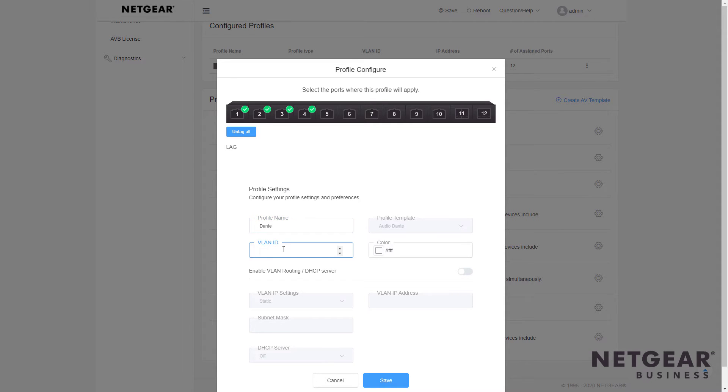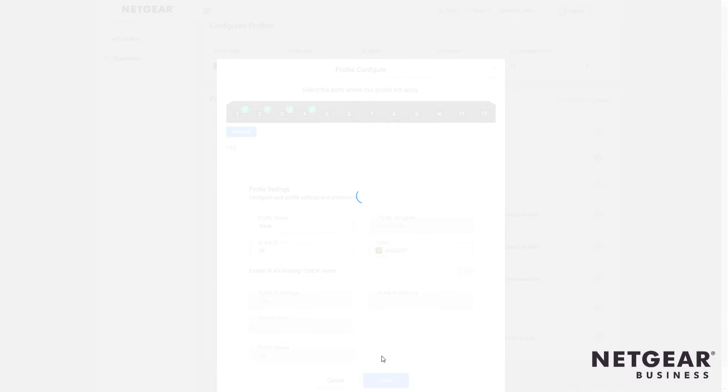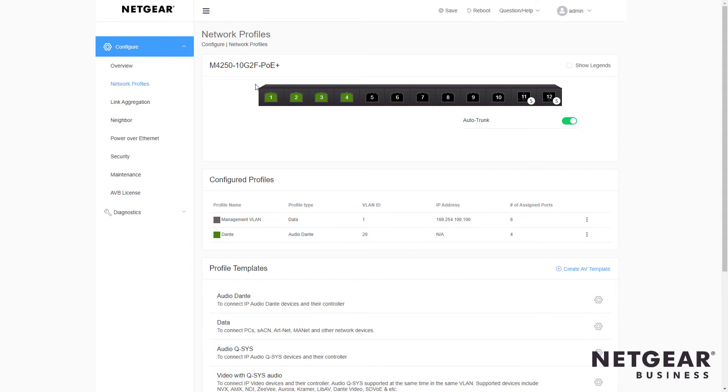We also want to assign this a separate VLAN. In this case, I'll use VLAN ID 20, and I can give this a special color so I can tell right away which ports are configured for Dante. There are more things you can do here, but for now just click Save. Coming back, you'll notice the first four ports are colored the same color I selected, and right here we see Dante Audio is configured on VLAN 20 for the first four ports.